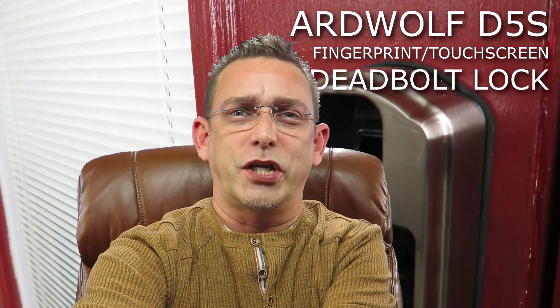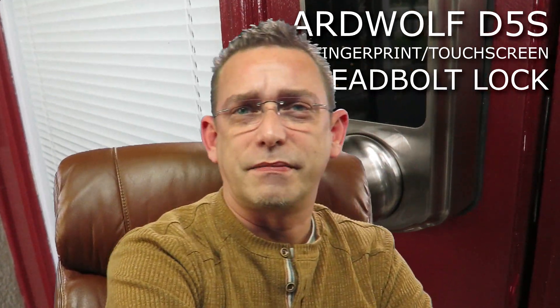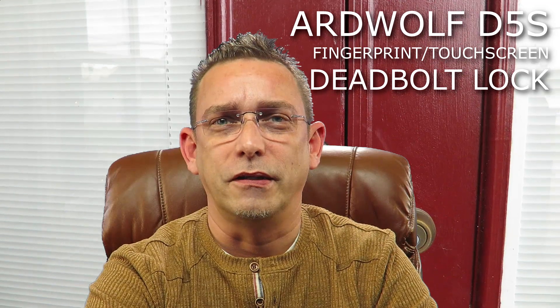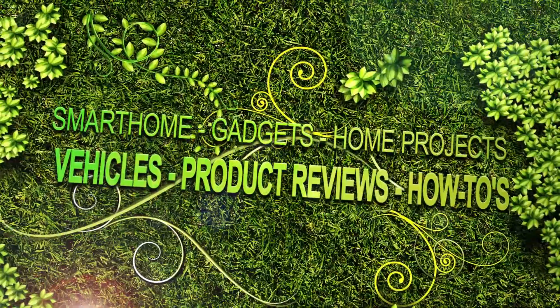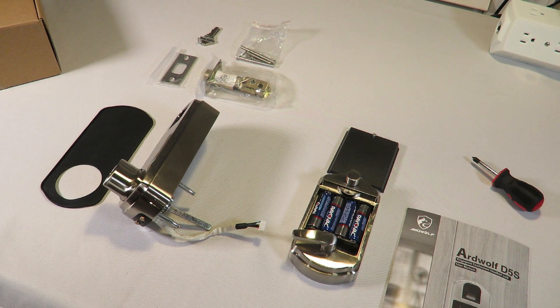Hi guys, Todd here again with the TW Home Show channel. I've got another video for you today — another lock from Ardwolf, the D5S model. It's a deadbolt fingerprint lock and I got these for my back door for quick fingerprint entry. You can get into your home with three different methods: fingerprint, touchscreen combination code (4 to 12 digits), or a physical key — which I hope we don't need.